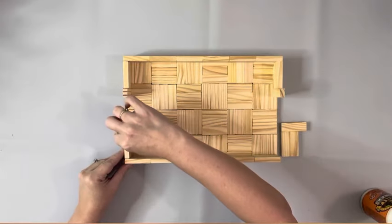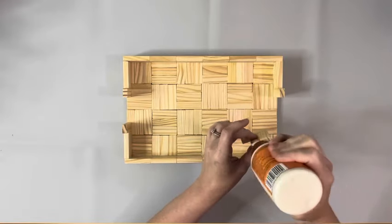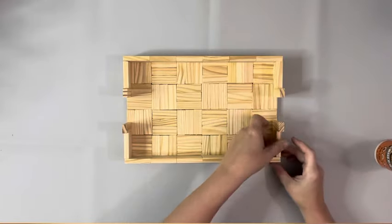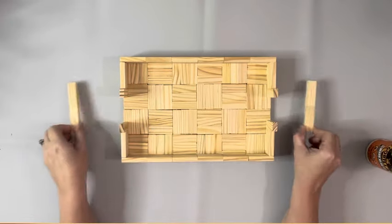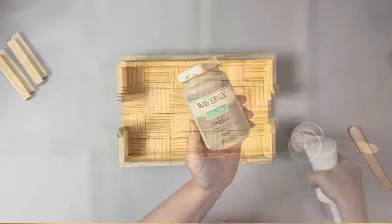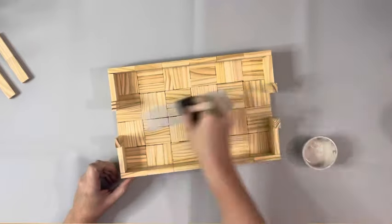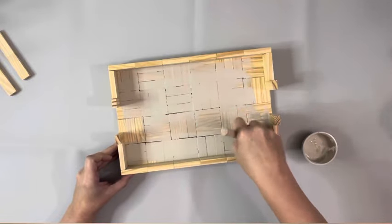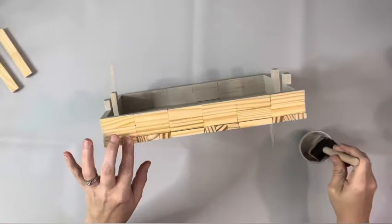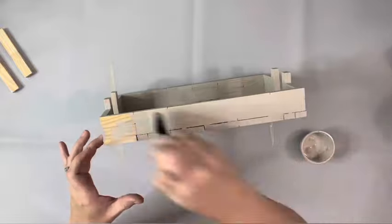These pieces of two will go on top afterwards. After the half an hour, I took some mineral chalk paint by Waverly and mixed it with some water. This thins it out and gives it more of a stained look than a painted look. I did one coat and covered just about all of it except the top of those tumbling blocks on the end, and I did only the border on the bottom.